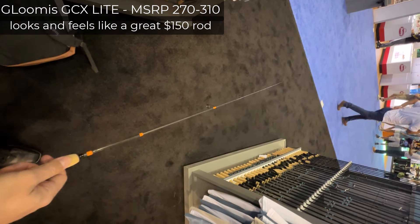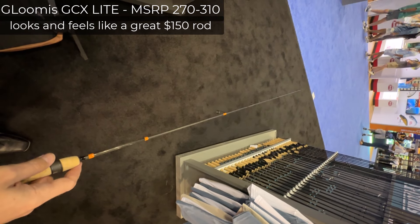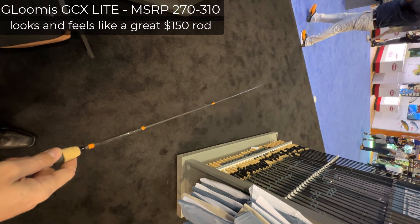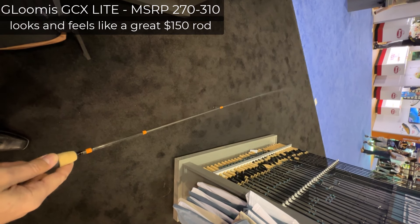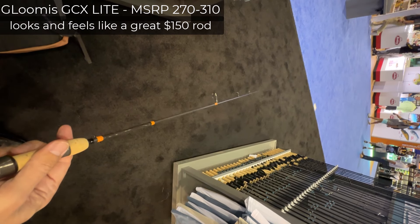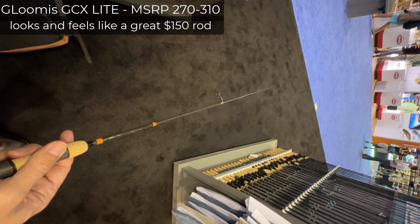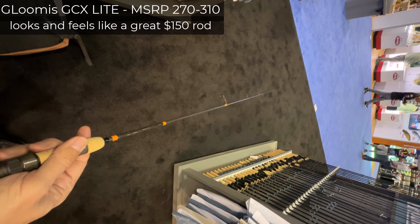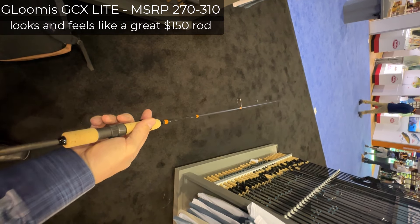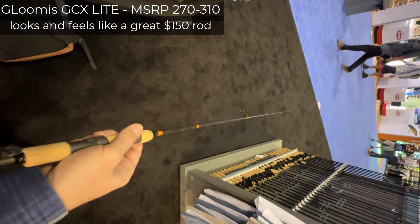This rod — the first thing when you grab it is you notice it is a heavy rod. I have bass fishing rods that weigh less than this, and not only that, it's tip-heavy too. This cannot compare to anything JDM. I don't think you should ever confuse G. Loomis — as far as ultralight fishing goes — G. Loomis is not at all comparable to JDM.